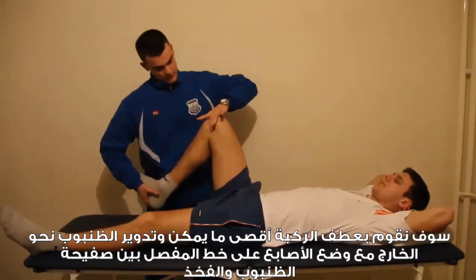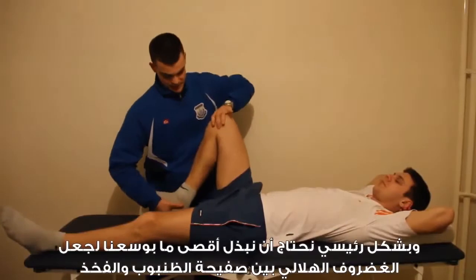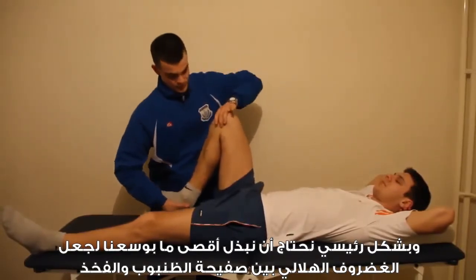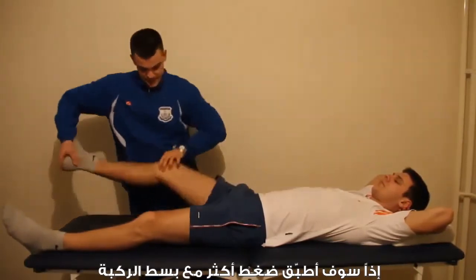I'm going to hold my fingers on the joint line between the tibial plate and femur. Basically, we need to do all we can to trap the meniscus between the tibial plate and femur. So I'm going to apply varus stress and extension.